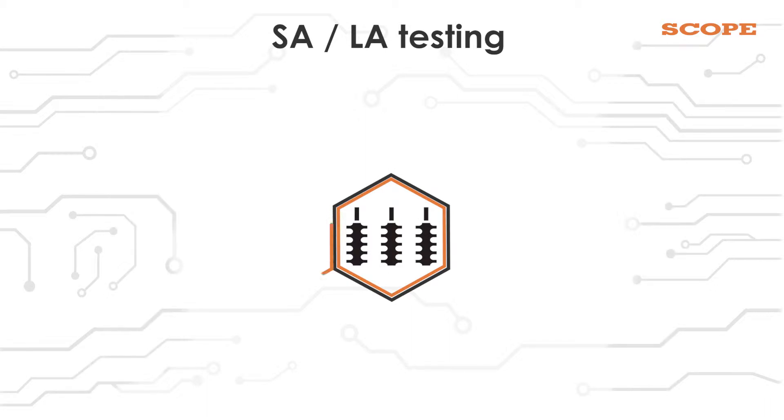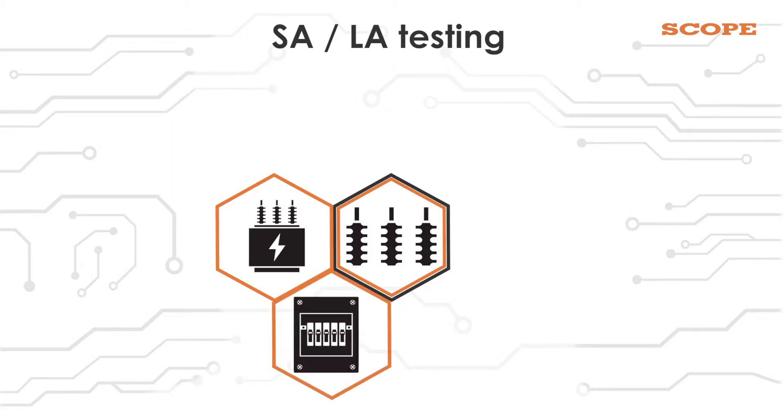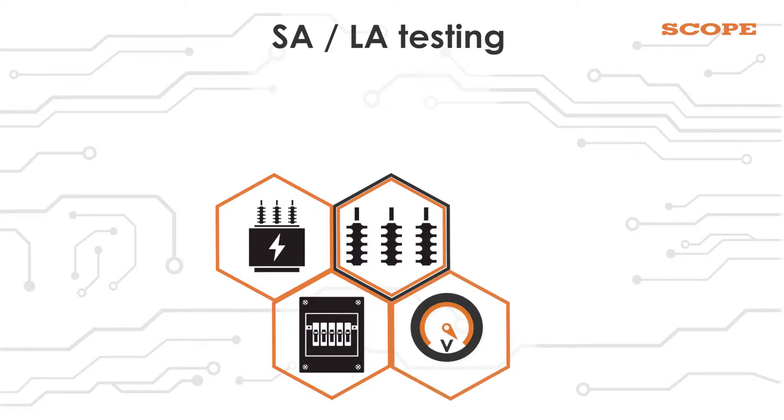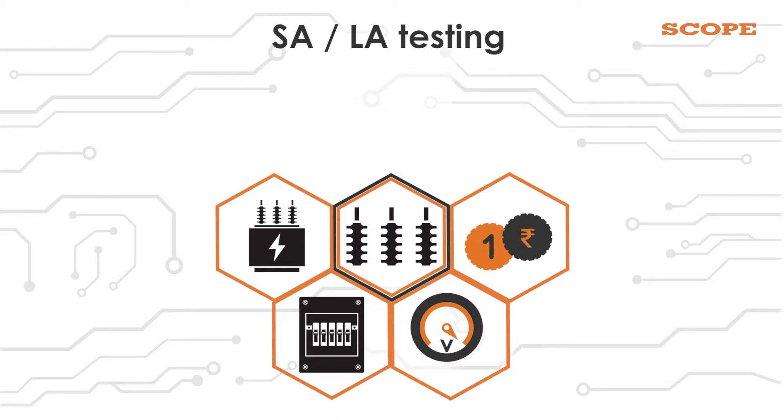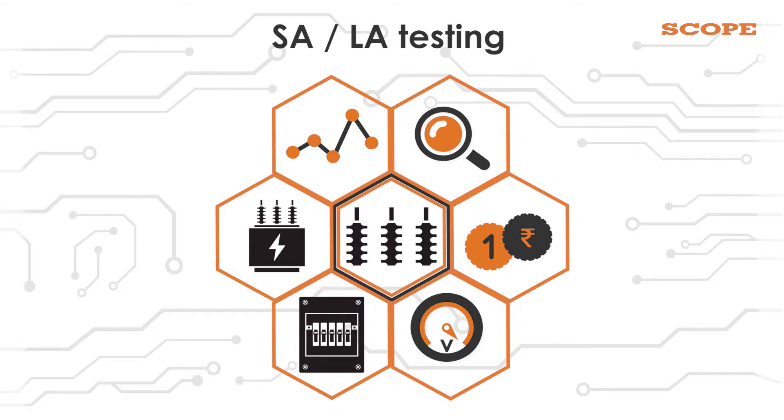Surge Arresters are used for protecting equipment like transformers and circuit breakers from lightning and over-voltages by limiting them. The Surge Arrester was traditionally neglected, maybe because of its low cost. Performance monitoring was not done as meticulously as for other equipment, leading to high failure rates in the field.